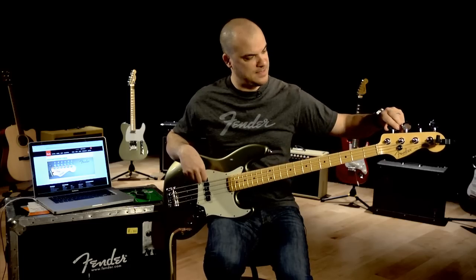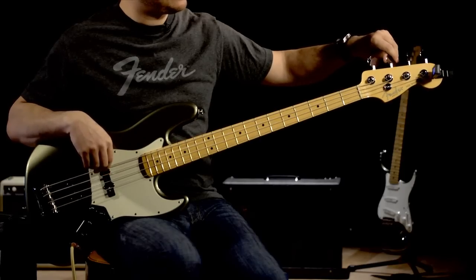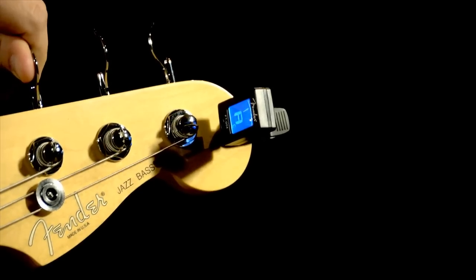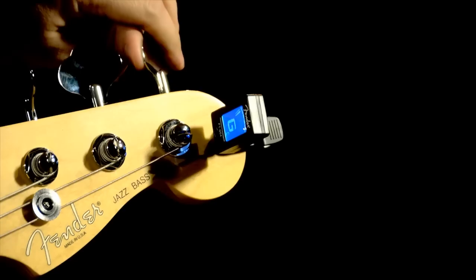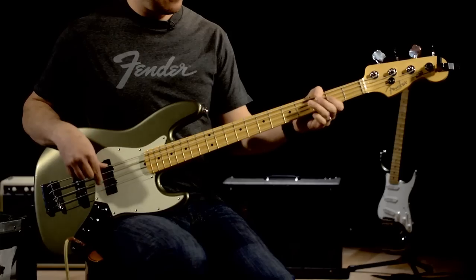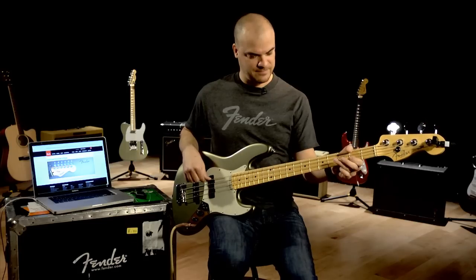There's my E. The tuner will tell you when you're in tune — it'll light up green. So I'm good there. Let's go to the A. I'm a little flat on these strings, so tuning up to pitch. I'm good with that one. D. And the G. That sounds a little bit like this. Perfect.